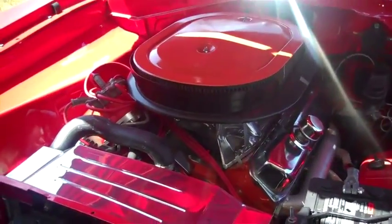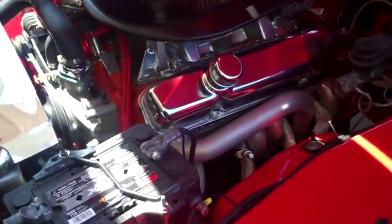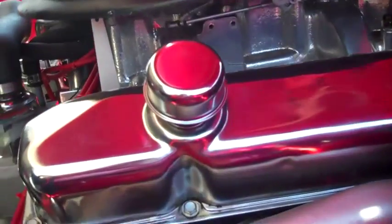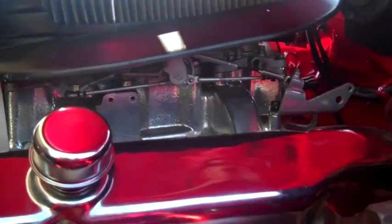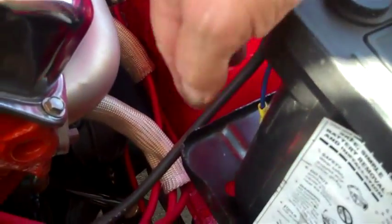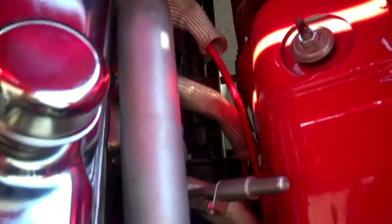Here's a picture of underneath the hood — the engine compartment. As you can see, everything is brand new. It has a tri-carb setup, all factory, all the parts are new and all the wiring is hidden. Chrysler has to have a solenoid and whatnot, which is all up underneath here, underneath the battery to hide everything. All the wires have protective boots on them so they won't burn.